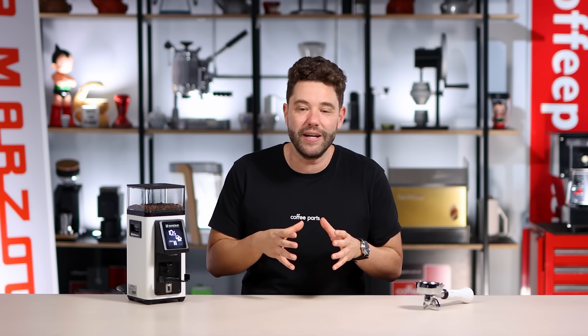In many ways it's an evolution of the Rocky, which is Rancilio's famous home grinder, but it's a really big evolution from the Rocky.